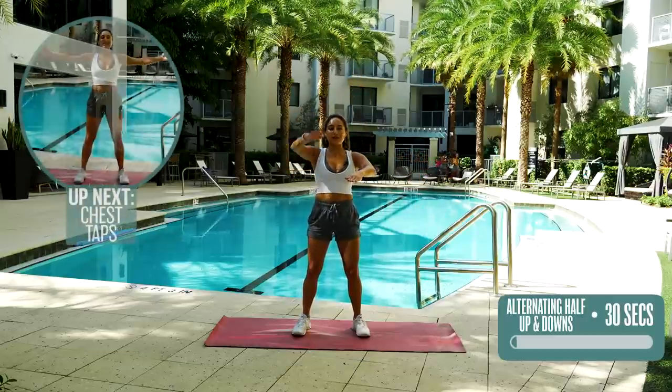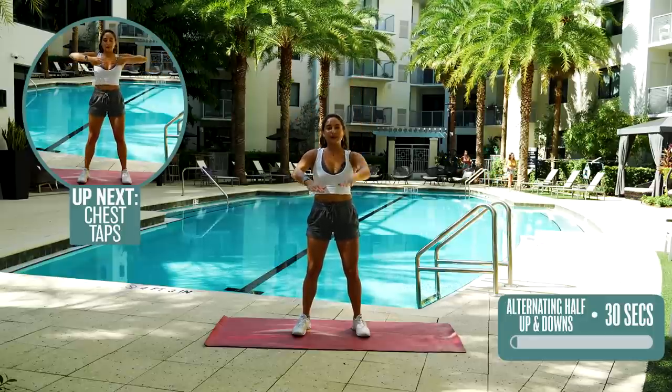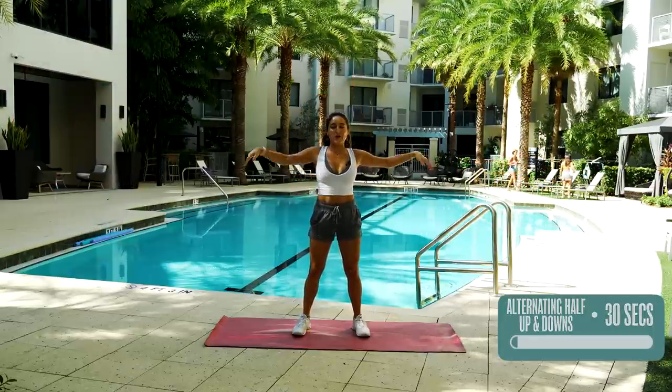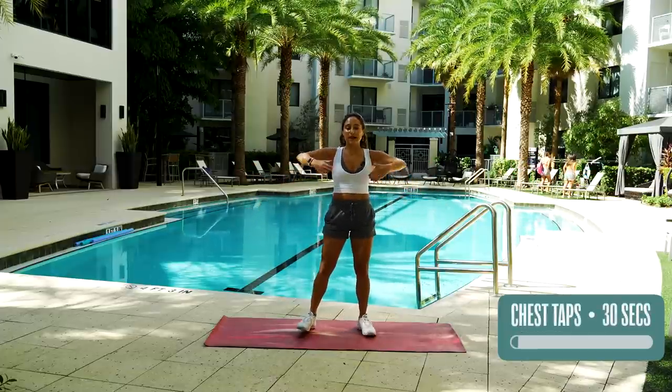All righty, we're almost done. Five more seconds. Three, two, one — and good. Release. Shake it out a little bit and moving right on to chest taps.